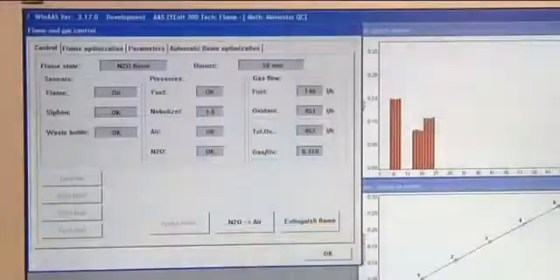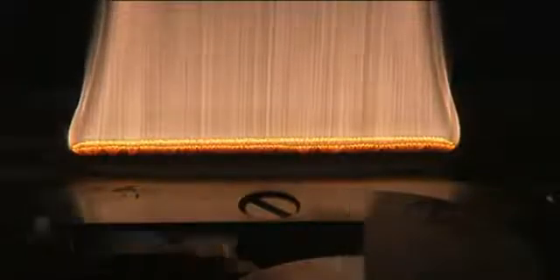The well thought out safety concept ensures trouble-free work. Sensors monitor all components of the instrument and provide reliability and automatic operation. An automatic scraper removes soot deposits from the burner slot when the acetylene nitrous oxide flame is used.